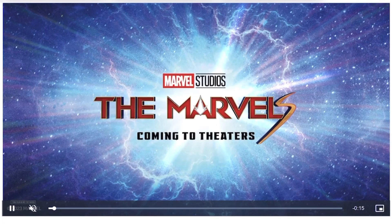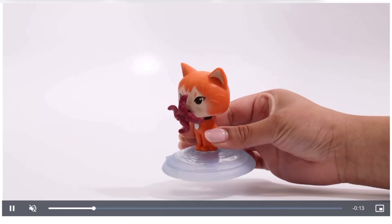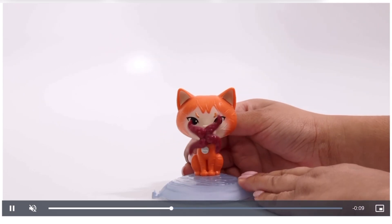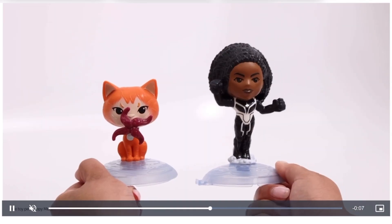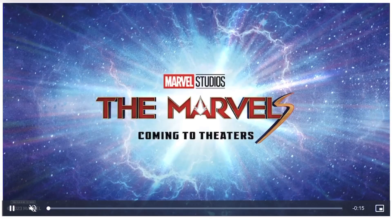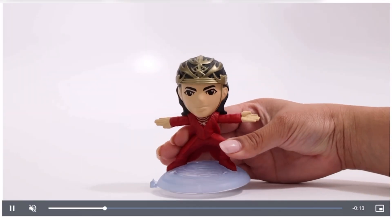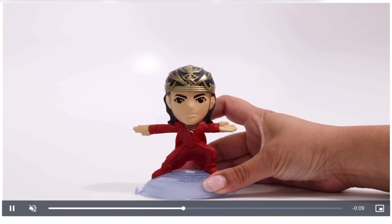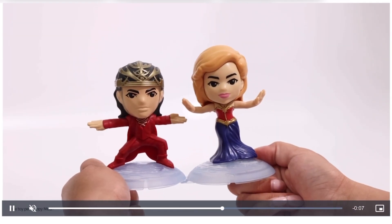Next up we have the cat. Looks like the thing in its mouth will spin — I'm not sure if that's supposed to be its tongue or if it's like eating a flower or something. I feel like I'm going to be so wrong. Here is the next character, and his arms can kind of move side to side.